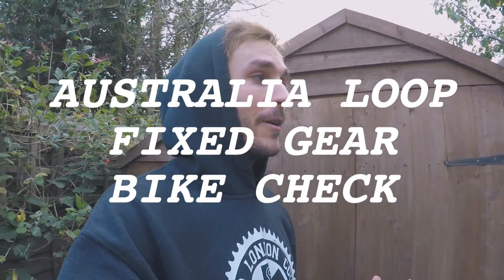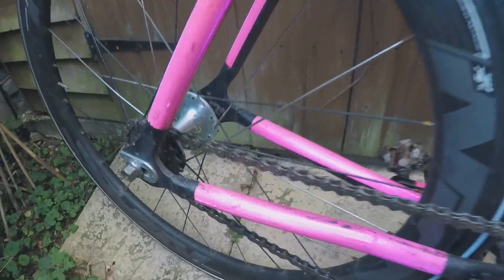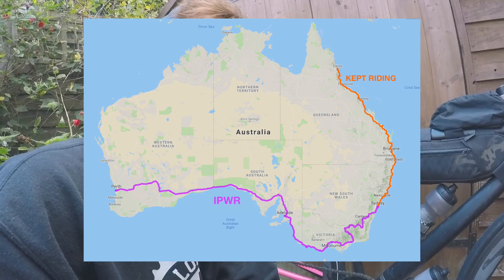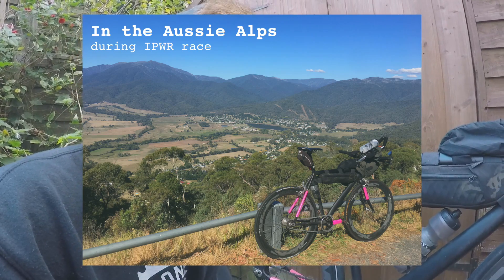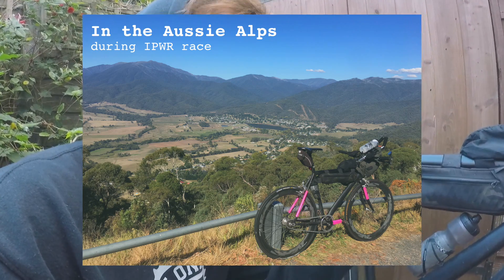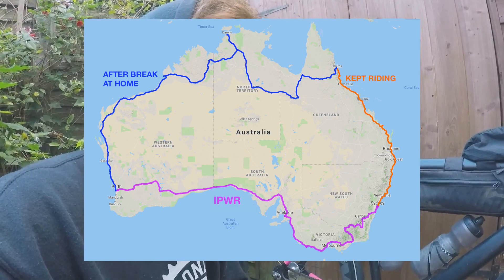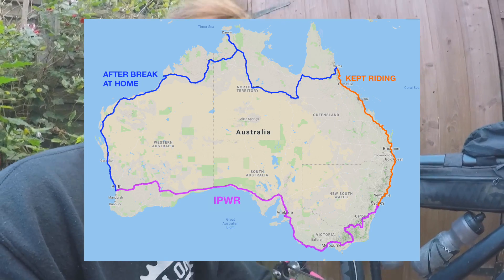I'm the guy that cycled around Australia — just under 16,000 kilometers — on a fixed gear bike. I did it in two parts: the Indian Pacific Wheel Race, which was about 5,500 kilometers, and then kept riding north to Cairns. I went home for two months, then came back and smashed out the last 7,000 kilometers in a month from Cairns to Perth across the top of Australia.